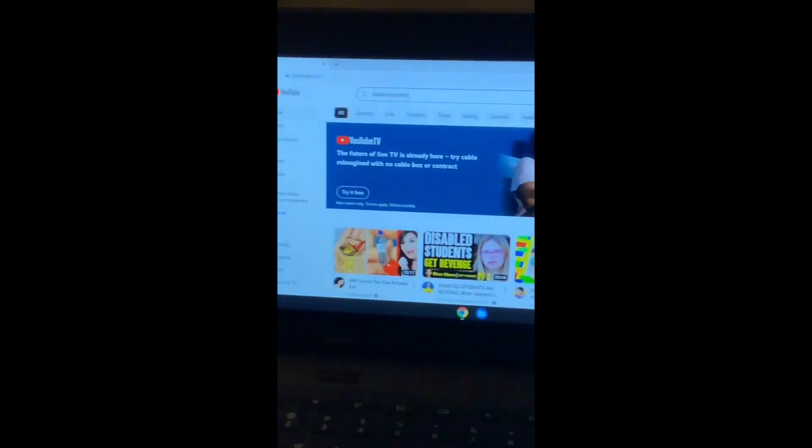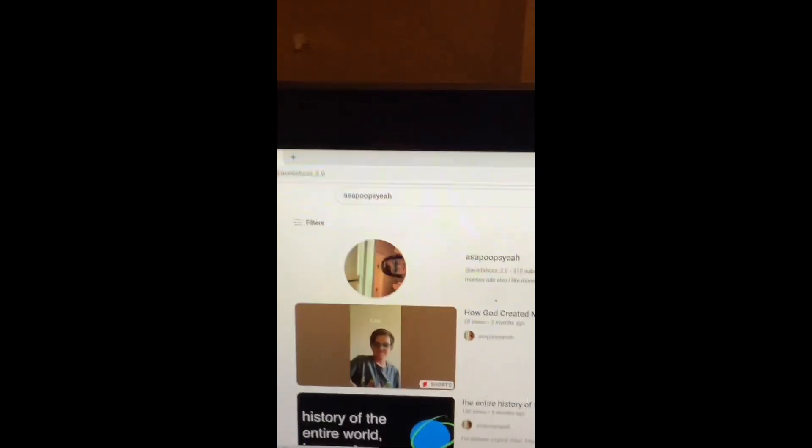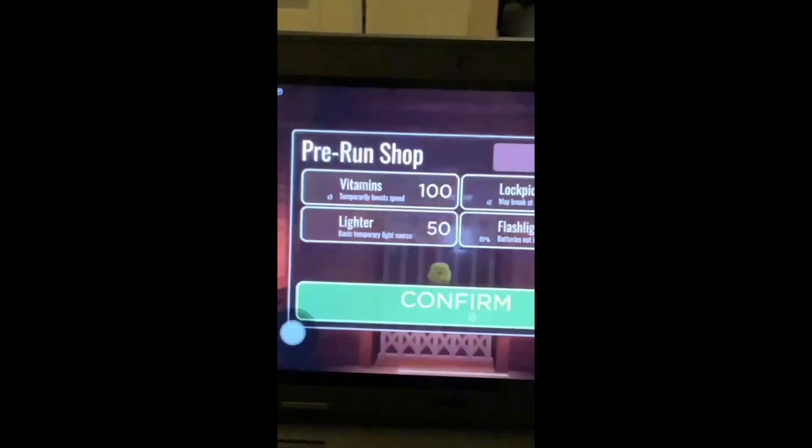I'm going to search up my YouTube channel. The moment of truth. Oh! What? That's sick.